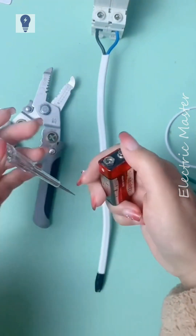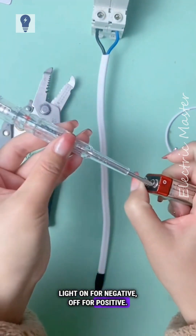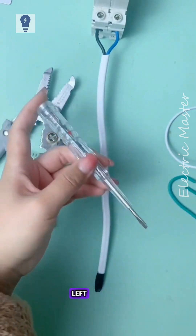It measures DC and shows polarity — light on for negative, off for positive. If interested, click the bottom left corner to purchase.